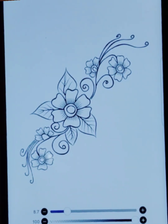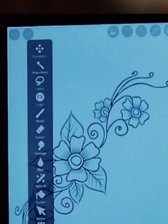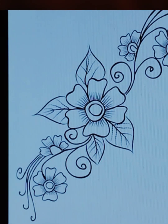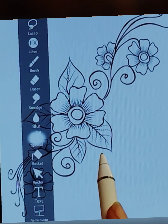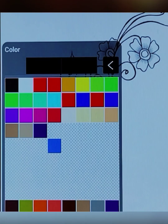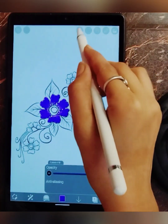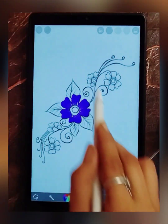After this, select the magic wand tool to select a particular diagram area. I selected these heart shape diagrams, then selected the special tool — in that, select the lasso fill tool — and choose a color. I chose purple color. After that, I covered the selected area and automatically the purple color filled in that selected area.